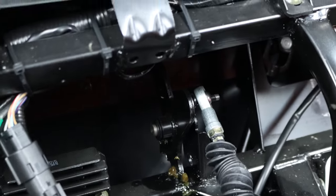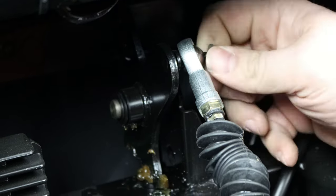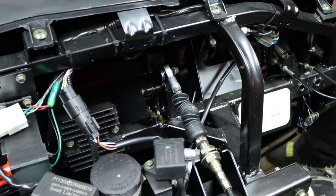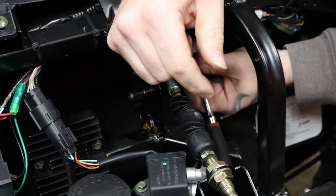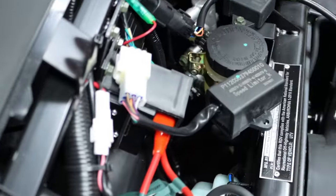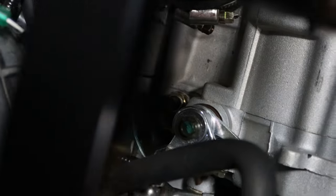We're going to get this 10 millimeter bolt put back on and give it a little tighten up. She's all tightened up and should be good to go.